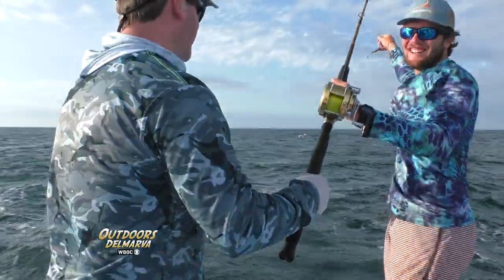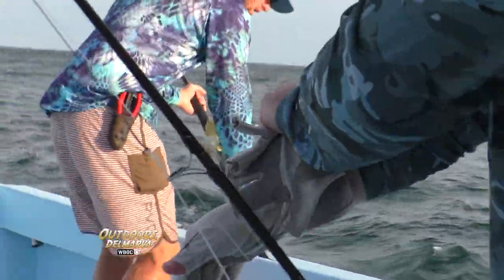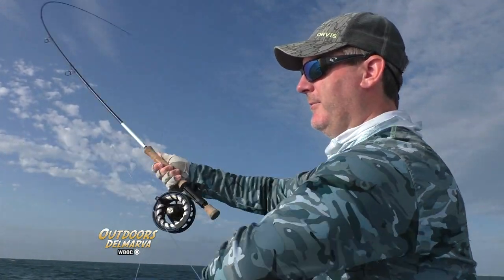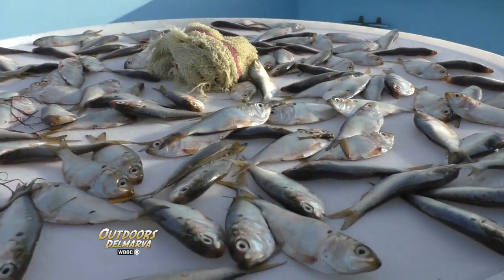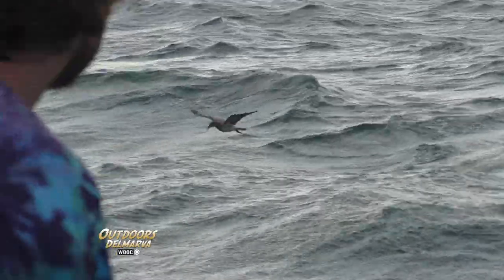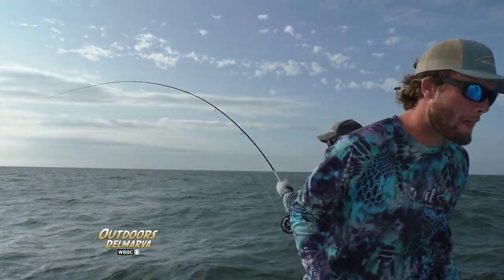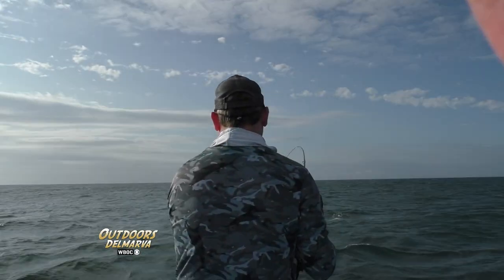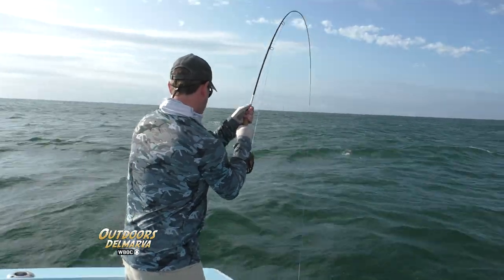The second fish just keeps our hook, but now that we know they're here, it's time to fish on the fly. We'll be chumming the water with little bunker and hope the fish get to them before the birds do. These false albacore are fun to catch, putting up a heck of a fight and reaching speeds up to 40 miles per hour.